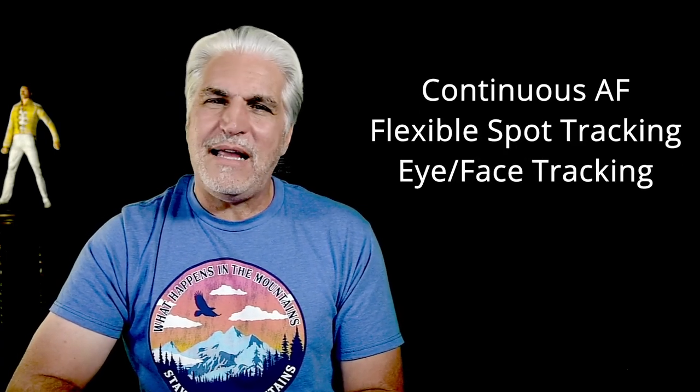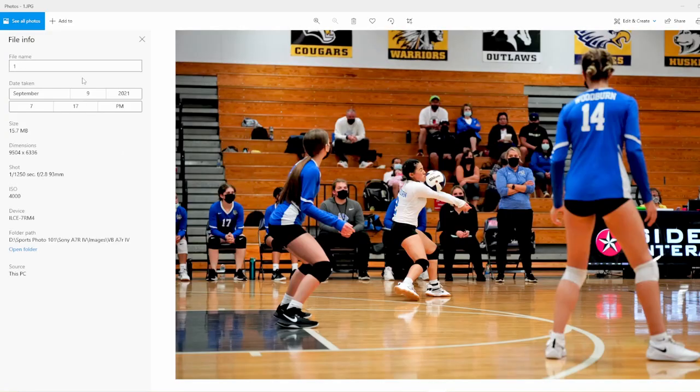Let's take a look at some images. I'm going to start with the volleyball images. There are three things to know: I had continuous autofocus, flexible spot, and eye and face tracking all turned on. On the left side of each image is the file information — shutter speed, f-stop, focal length, and ISO.